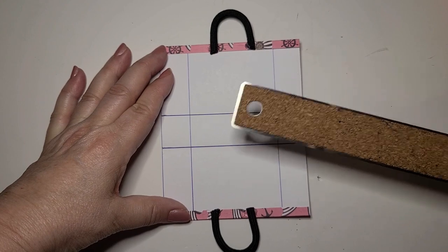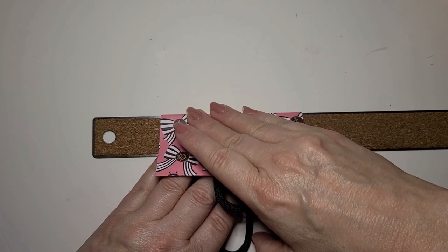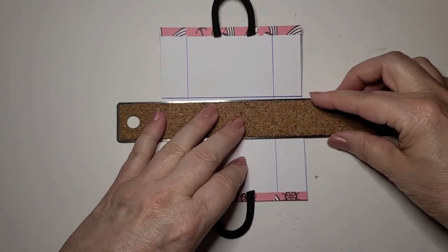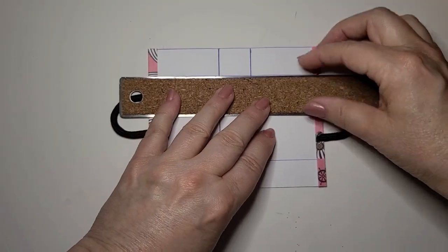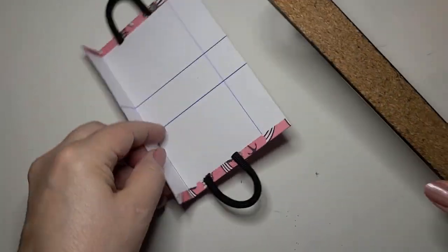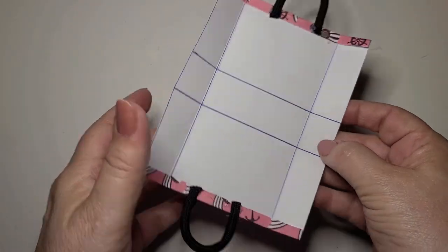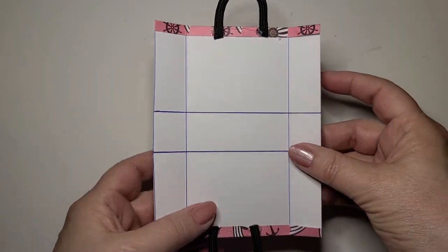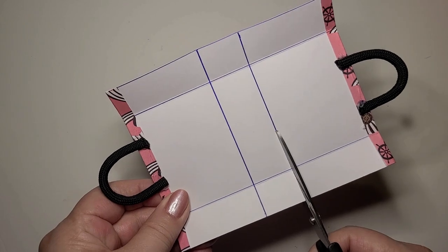Next, we're going to take a ruler and place it on all the lines that we made on our pattern and fold them over — we're just going to make a crease on all the lines. Now your bag should look like this, and you can fold on the outside of the lines and also fold on the middle of the lines. There are two small squares on both sides of the pattern. With your scissors, cut on both sides of the squares.